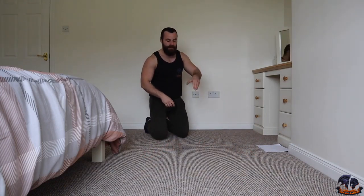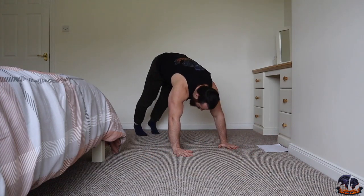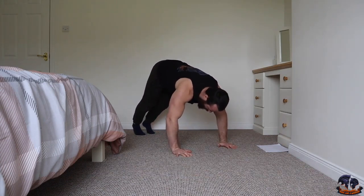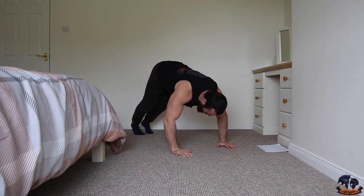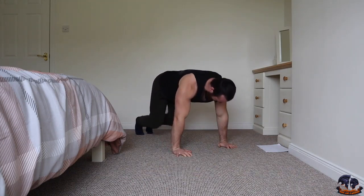Right, next one is pike push-ups. Hips up high, aim to get your nose down and touch the ground. Get ready — three, two, one, go — one, two, three, four, five, six, seven, eight, nine, ten.